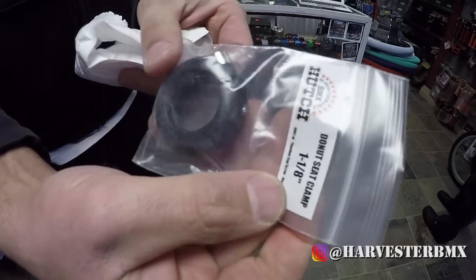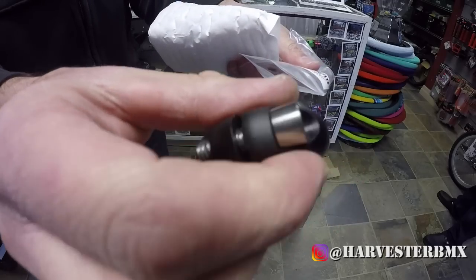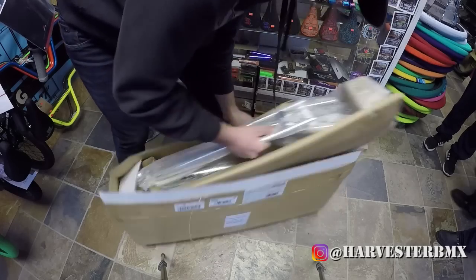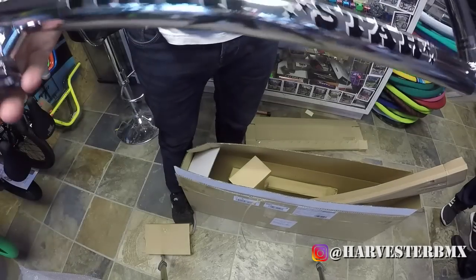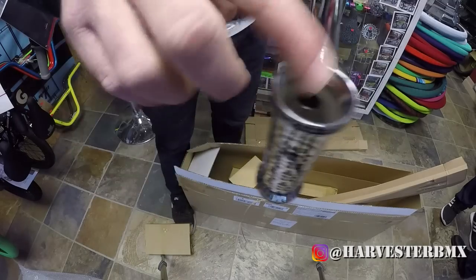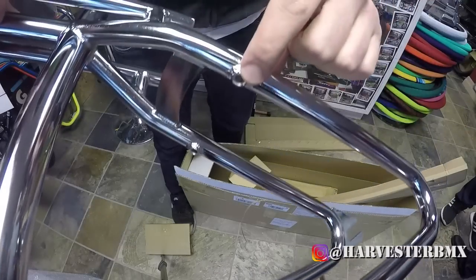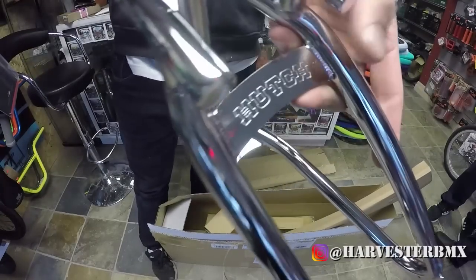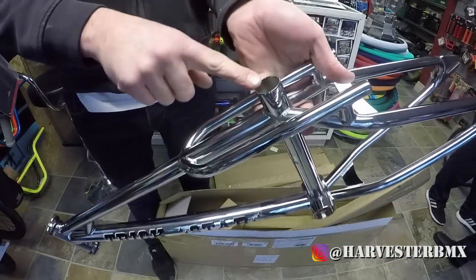These are the donut seat clamps. And then last but not least, that's the chrome Trickstar frame. Internal headset, mid-bottom bracket, 990 removable brake mounts. This is a 14mm dropout. The Hutch badge with the famous Trickstar back end here. 25.4 seat post.